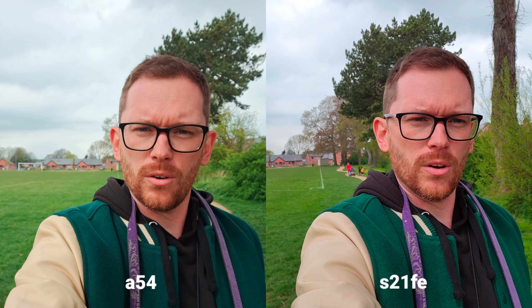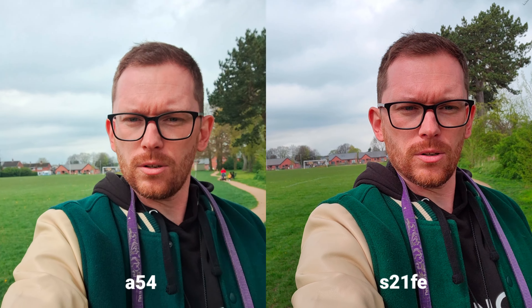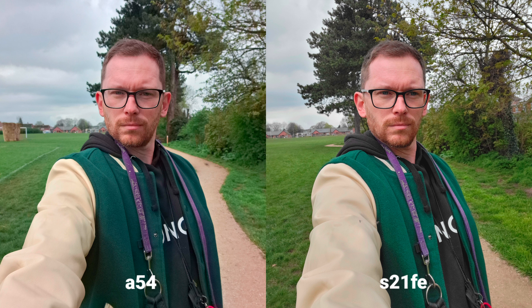Starting with selfie cameras. The S21 FE can shoot 4K 60fps, which I'm shooting now. We got 4K 30fps on the A54, and I can see the difference in stabilization — the S21 FE is way more stable in my opinion. However, I prefer the colors on the A54. But let's take some selfies now.